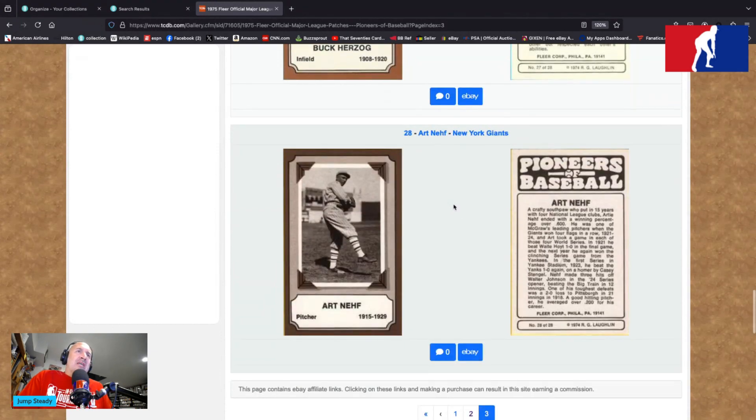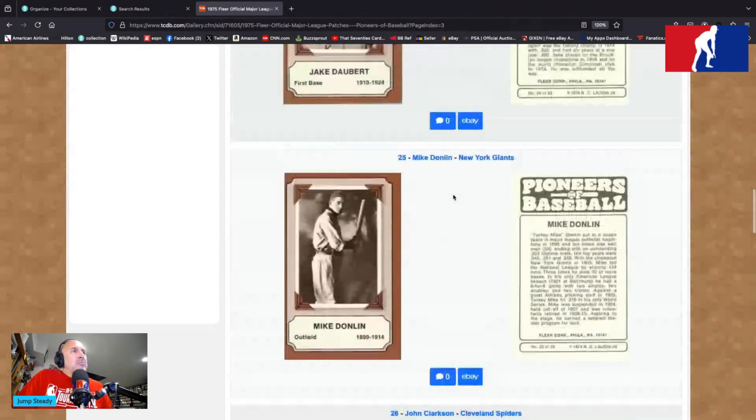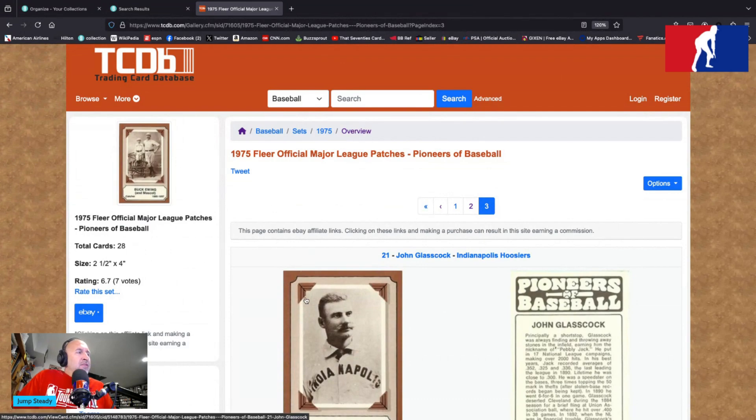Pioneers of Baseball — crafty southpaw who put in 15 years with four National League clubs. Artie Nehf ended with a winning percentage over .600. He was one of McGraw's leading pitchers when the Giants won four flags in a row, 1921 to 1924. Art took a game in each of those four World Series. In 1921, he beat Waite Hoyt 1-0 in the final game. The next year he again won the clinching series game from the Yankees in the first series in Yankee Stadium. In 1923, he beat the Yanks 1-0 again on a homer by Casey Stengel. Nehf made three hits off Walter Johnson in the 1924 series opener, beating the Big Train in 12 innings. One of the toughest defeats was a 2-0 loss to Pittsburgh in 21 innings in 1918. A good hitting pitcher, he averaged over .200 for his career. So there's some pioneers of baseball — 1975 Fleer. Got them all, thank goodness. That's it, that's Basement Tapes number 268. Thanks everyone.